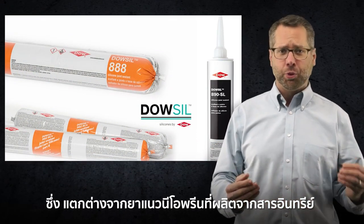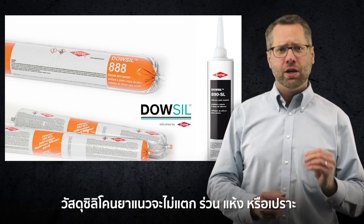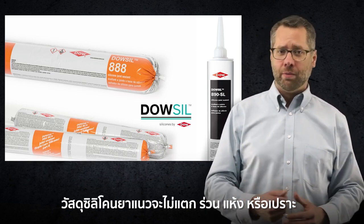Unlike organic-based, pre-formed neoprene, or hot and cold poured sealants, silicone sealants don't crack, crumble, dry out, or become brittle.